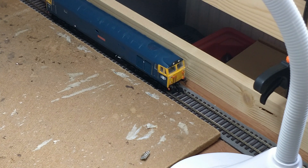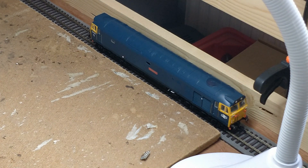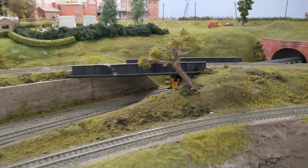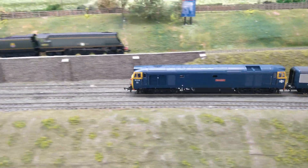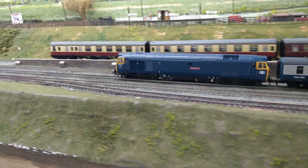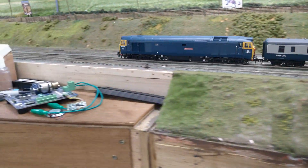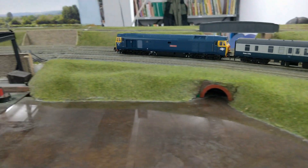I don't have a continuous run or rolling road to test this loco at the moment, so I took this down to a local model railway club to let it stretch its legs for a bit. That's running very nicely.